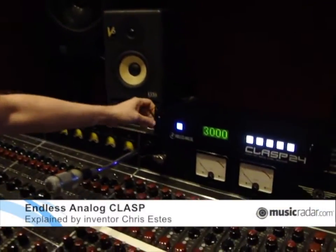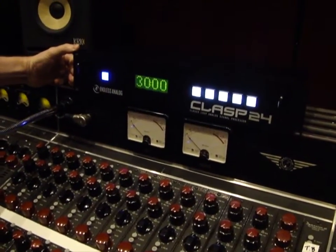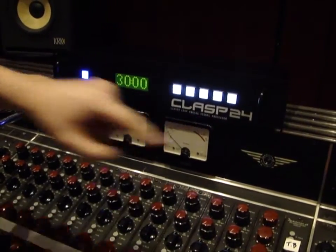Hi, I'm Chris Estes, owner of Endless Analog and the inventor of the CLASP recording system. This is the CLASP system right here — this is our CLASP 24, the 24-channel version. CLASP stands for Closed Loop Analog Signal Processor.